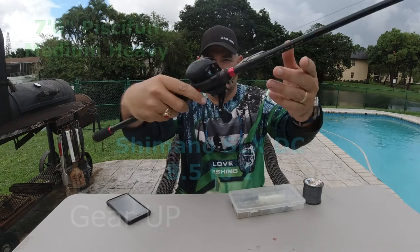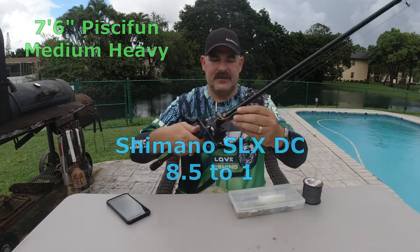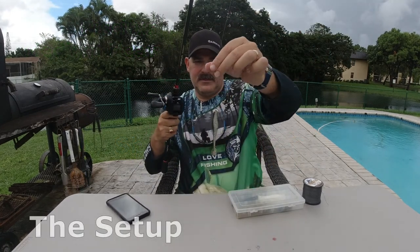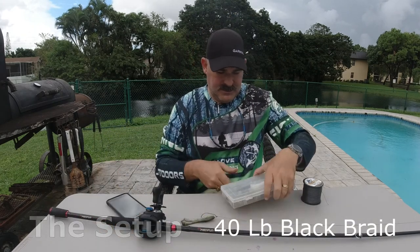Let's go ahead and gear up. I'm working a 7.6 Piscifun medium heavy action rod with a Shimano SLX DC 8.5 to 1 ratio. I've got the plastic frog rigged out already. Notice there's no leader line — all I'm using is 40 pound black braid.